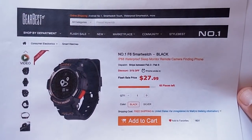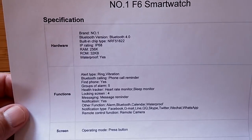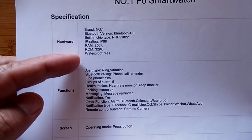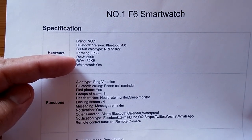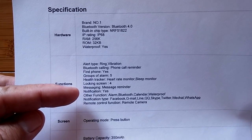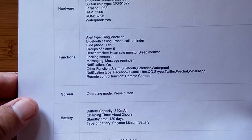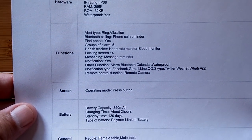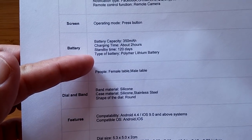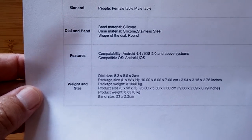Right now they're in the pre-launch phase in partnership with Number One. Inside this Number One F6 you're going to find Bluetooth 4.0 tethering — that's going to save on energy — a special band or watch with a limited amount of RAM and ROM. It's not an Android-type device. You have ring vibration with Bluetooth call reminder, find your phone, alarms, messaging, notifications, calendar, and waterproof functionality. It has a 350 milliamp-hour battery, charging time about two hours, and 120 days of standby.